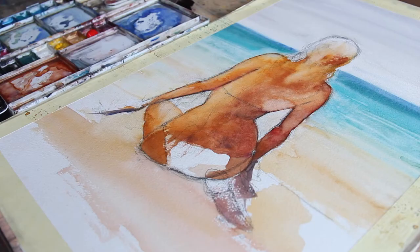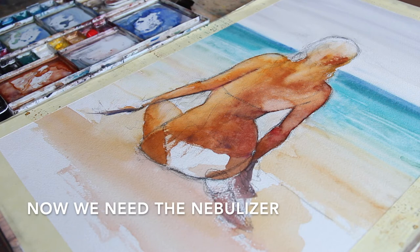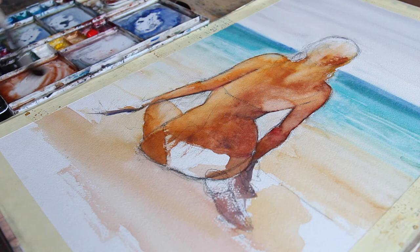A nice spruzzata — ravviviamo i colori, li bagniamo di nuovo. Cominciamo ad utilizzare dei colori che sono sempre attinenti al rosso della pelle, però devono variare perché non sono come l'arancione della pelle abbronzata.